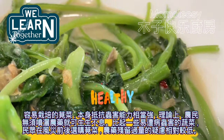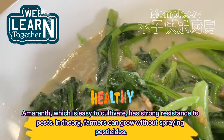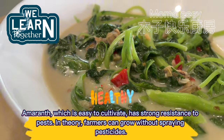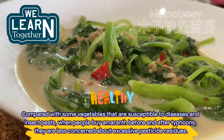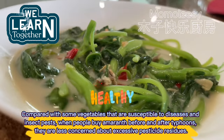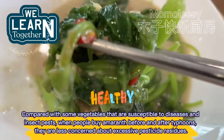Amaranth is easy to cultivate and has strong resistance to pests. In theory, farmers can grow it without spraying pesticides. Compared with some vegetables that are susceptible to diseases and insect pests, when people buy amaranth before and after typhoons, they are less concerned about excessive pesticide residues.